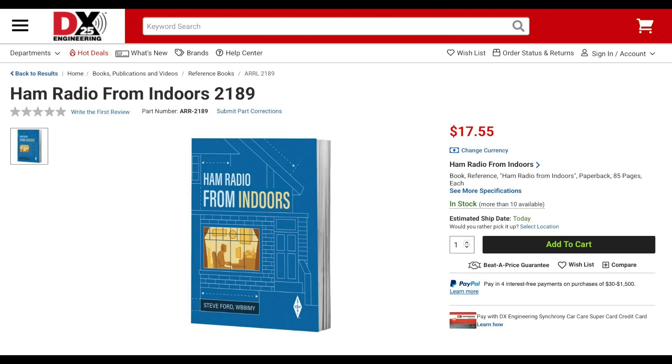Last but certainly not least, new from the ARRL is their new book, Ham Radio from Indoors — the ultimate guide for setting up a discreet yet effective indoor ham radio station, whether you're in an HOA, condo, or apartment. And that's it for this round of What's New at DXC. I'll put links down in the description for each of the items in this video. Be sure to check out our website to see if the items that you're interested in are in stock. Thanks for watching. I'm Michael KI8R, and I'll catch you on the next one.